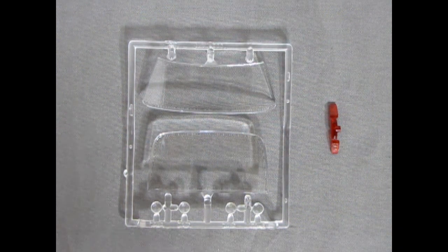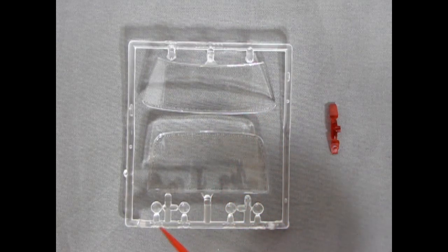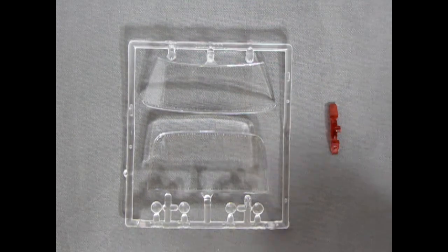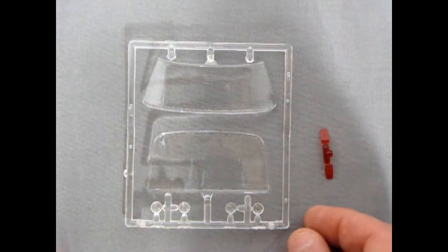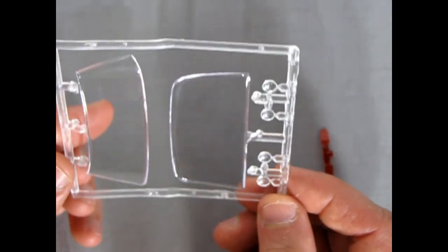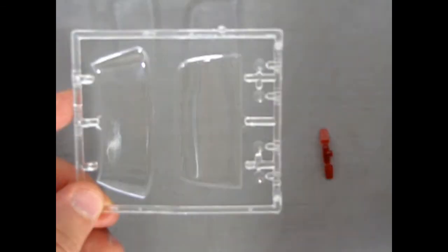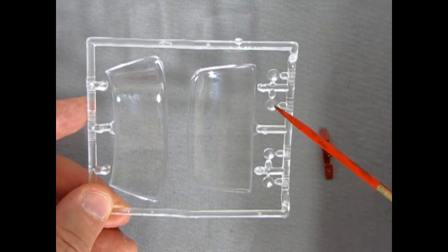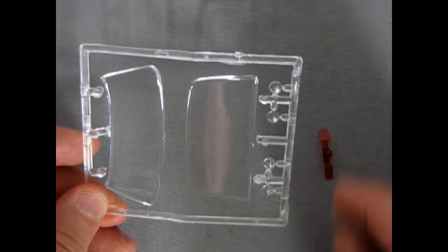Next up, we have our glass components, or clear transparent components. We have the front windshield, the rear glass, and our headlights, as well as the rear taillights, which have the correct waffle-type pattern on them, just like a real 69. The glass is nice and scratch-free — AMT put this in a nice bag for us, so that was a good saving grace. Our headlights have the correct waffle pattern on them as well, so make sure you get those facing the right way when you put them in your front bumper.